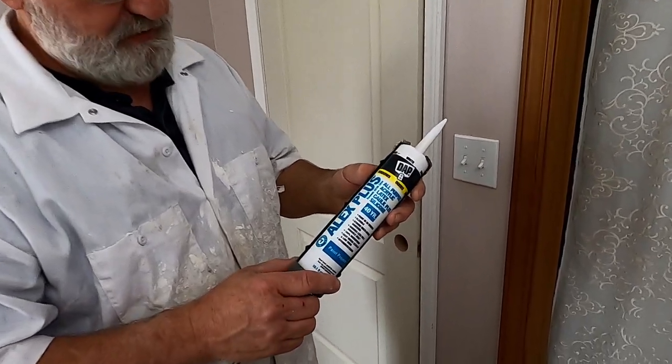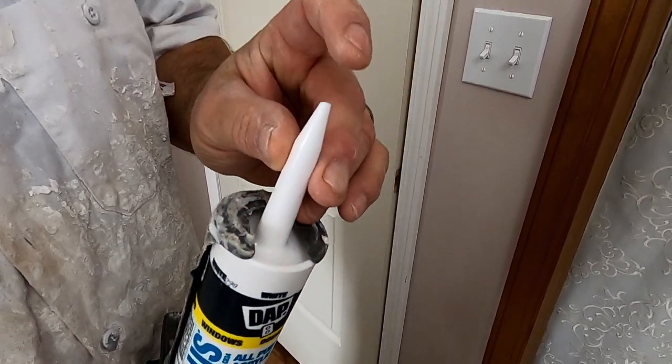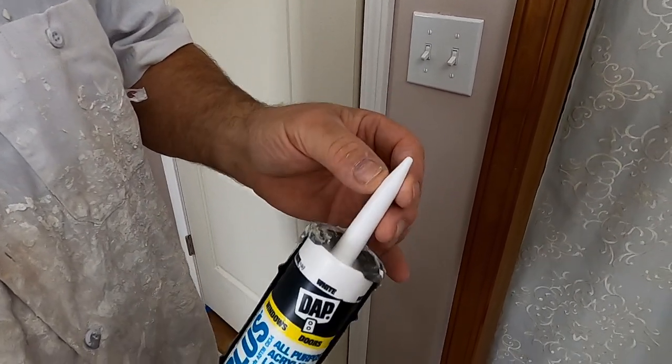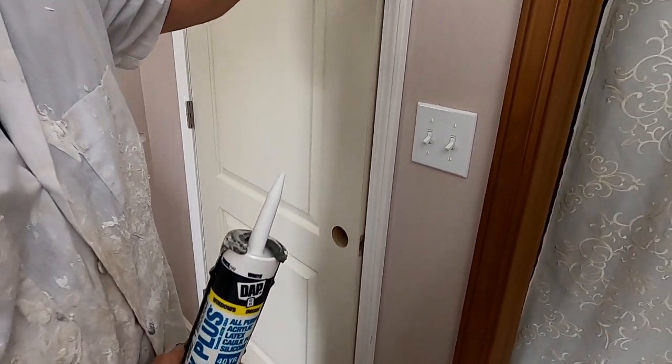Now I'm going to caulk the joints with Alex Plus Latex Painter's caulk. I just cut a very little bit of the tip off — you don't want to cut the tip very big. You don't want a big bead of caulk to caulk these joints; you're just going to have to wipe it all out and it's just going to make a mess.